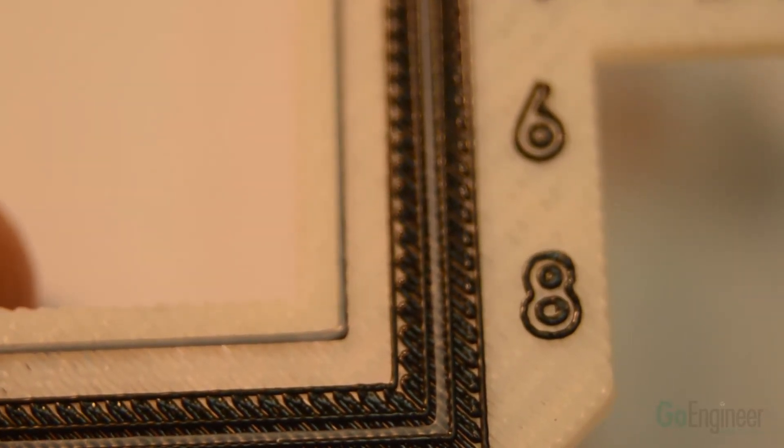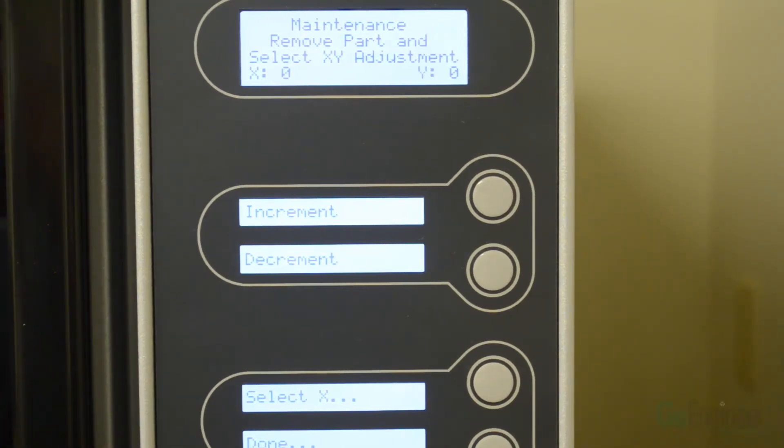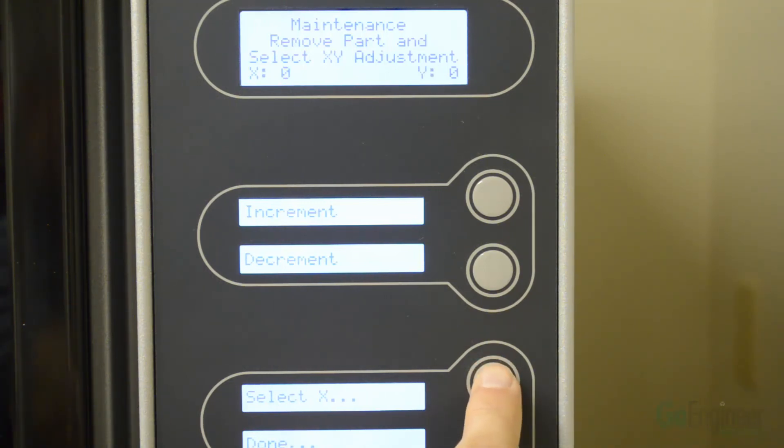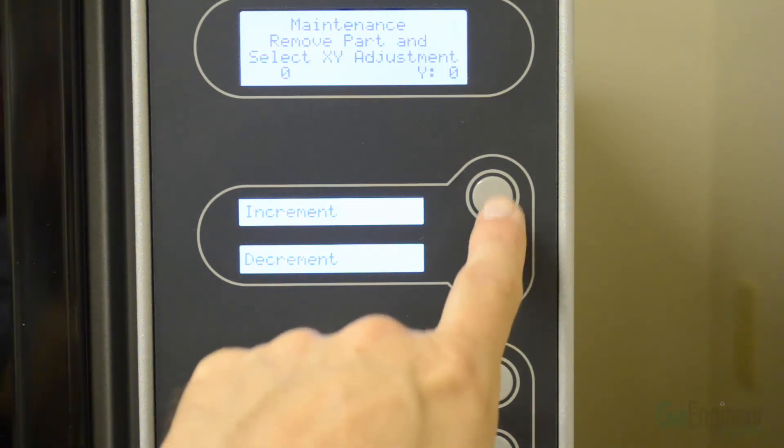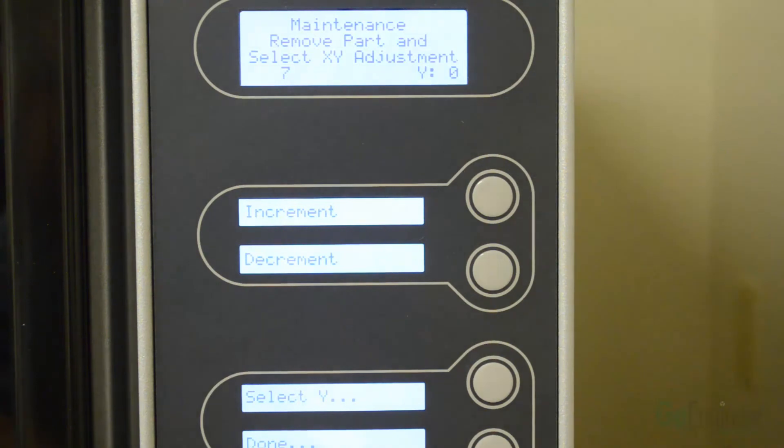I'll now show you how to make the adjustment on the printer itself. Since no change was needed in Y, I use the Select Axis button to change to the axis I want to modify — so I selected the X axis. Now I increment to 7: 1, 2, 3, 4, 5, 6, 7. Once the changes are done, select the final button on the bottom and click Done. That finishes the process and records the information in the printer.